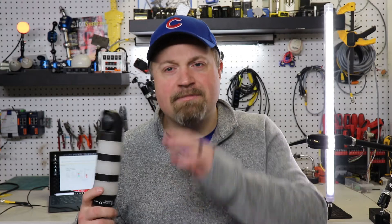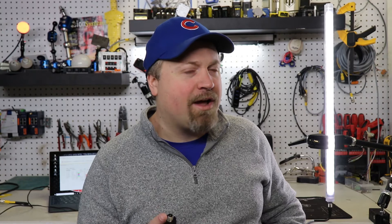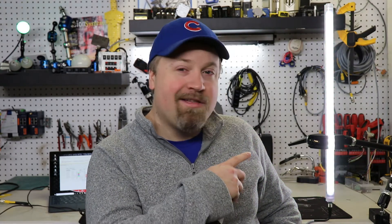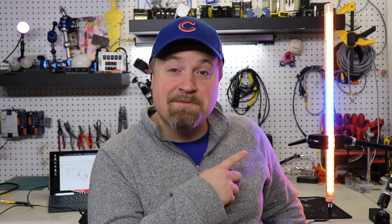Hey guys, it's the Manufacturing Millennial. Now we've all seen the status indication lights — they give us a green, yellow, red, and sometimes an audible to let us know the status of the machine. We've all had work lighting with LEDs in our cell to brighten it up and make it safer for an operator, but have you ever seen a work light do this? What about this? Let's check this out more.